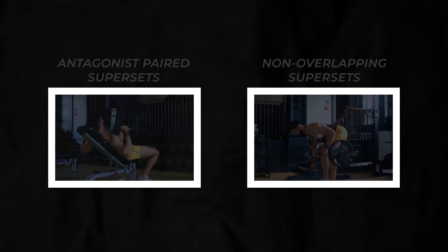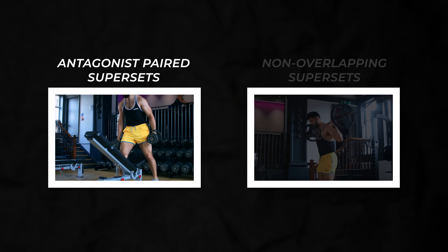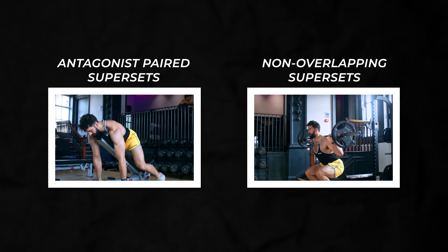Back to supersets. In summary, four chronic studies found similar muscle growth and four acute studies found similar performance between supersets and traditional training. But you need to use the right kind of superset. All these studies used one of two types: antagonist paired supersets or non-overlapping supersets.